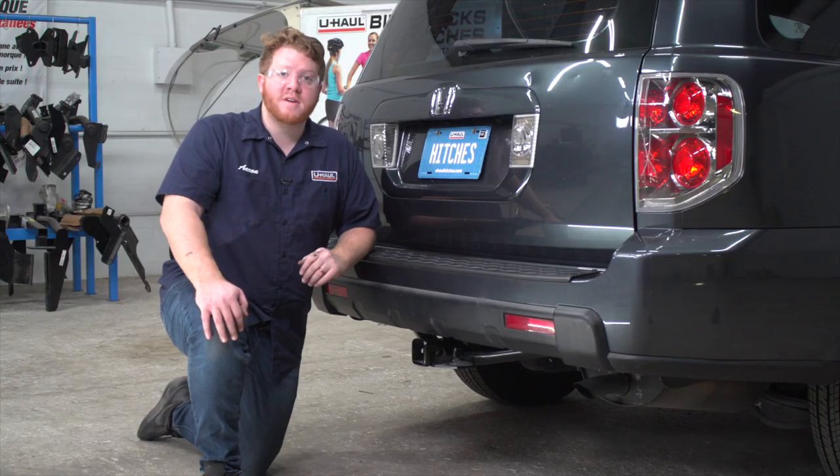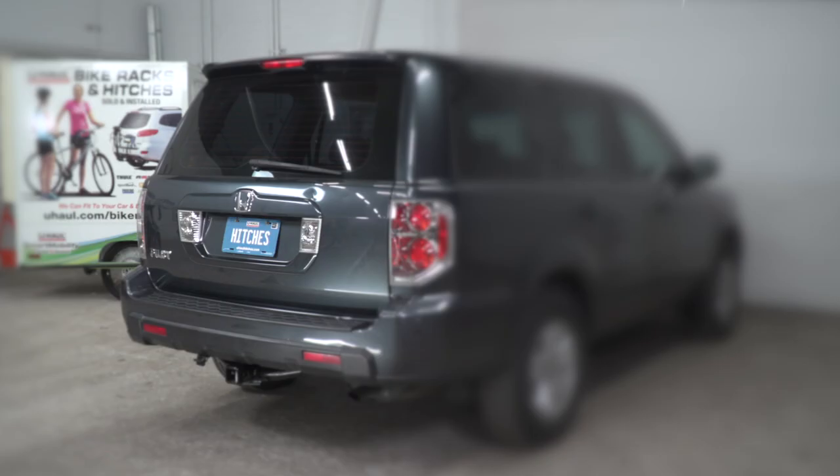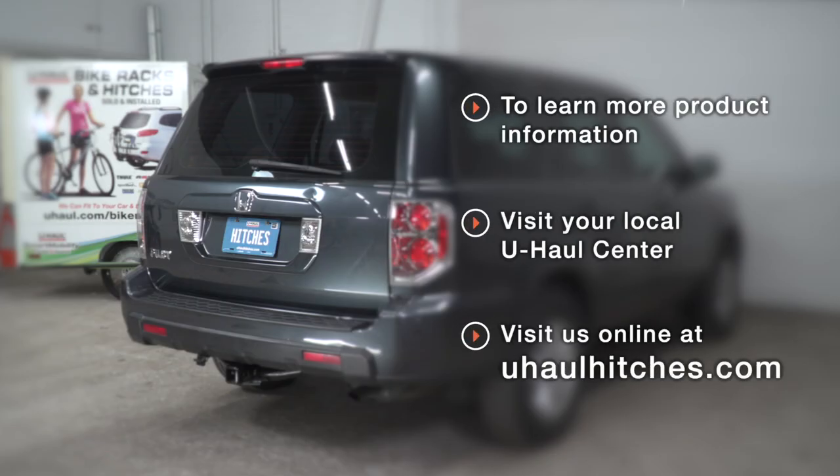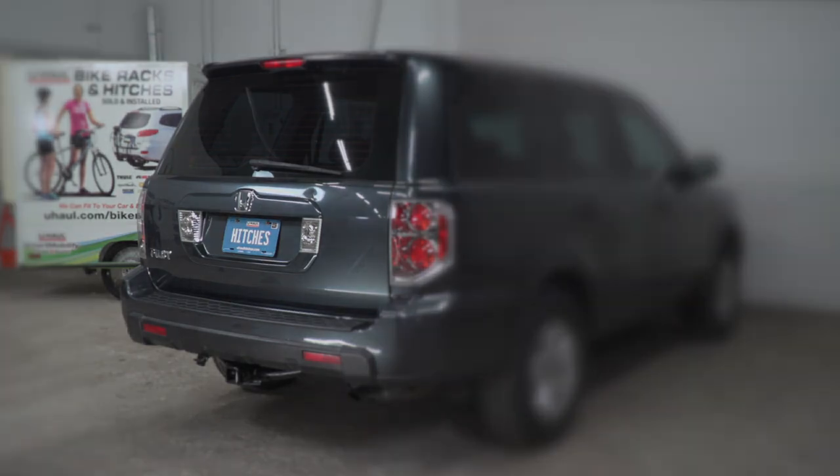That wraps up our install and our video. Thank you for watching. If you have any questions about this product or if you'd like to schedule an installation with a U-Haul hitch professional, you can visit your closest U-Haul hitch center or visit us online at uhaulhitches.com.